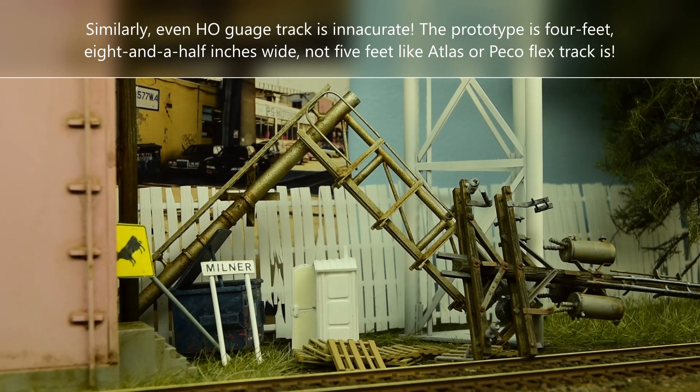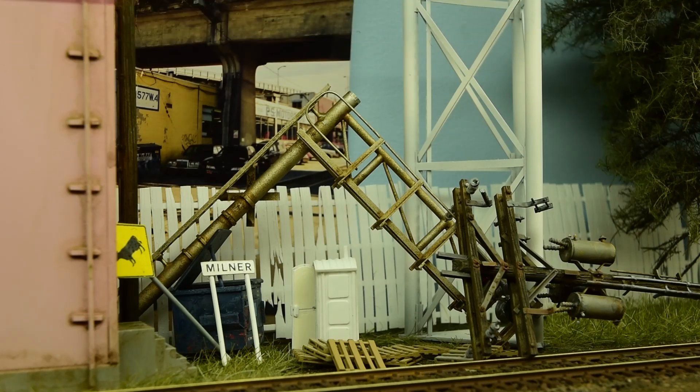I want to encourage viewers and show them that they too can scratch build. I've always done it growing up — even though I had day jobs, I turned it into a profession, and now I just do it for fun. Some of my models might have a rivet or two, some don't have any at all, and it just doesn't matter to me. If you want a unique look to your dioramas, model railroad layouts, and models, then you need to scratch build or kit bash.